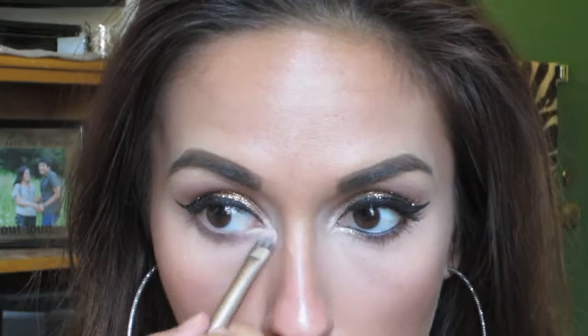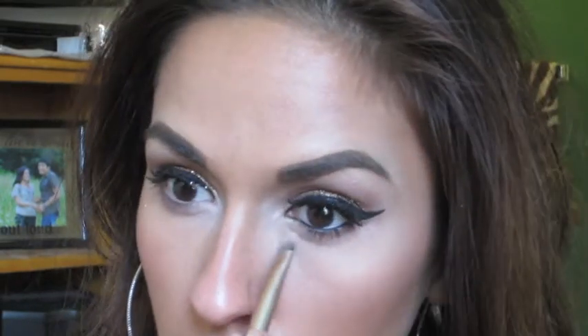It's very important that you highlight your inner corners for homecoming because it's going to look awesome and make your eyes look very bright in pictures - and we all know that you'll be taking a lot of pictures.